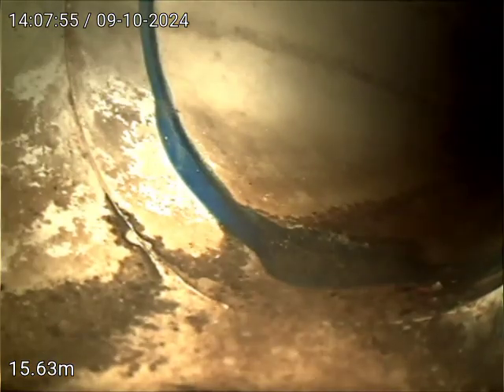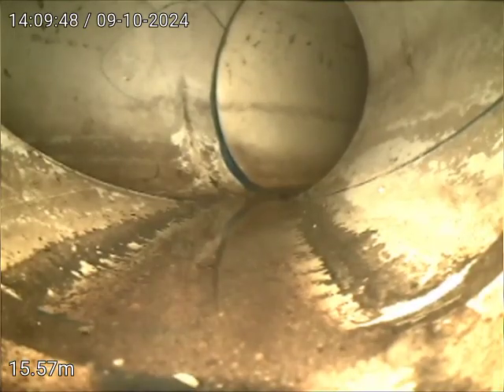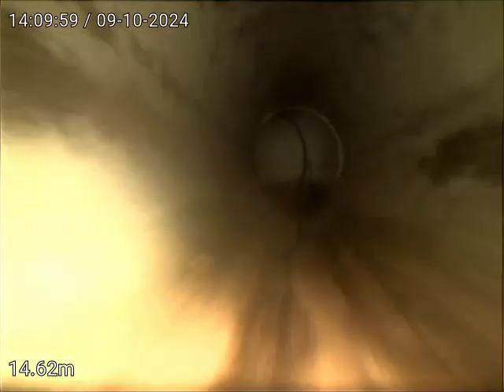0.6 deep. This is picking up the downpipe at the front door — change of direction. So yeah, it's all good from here, no problems. We'll have a look from the stripe.